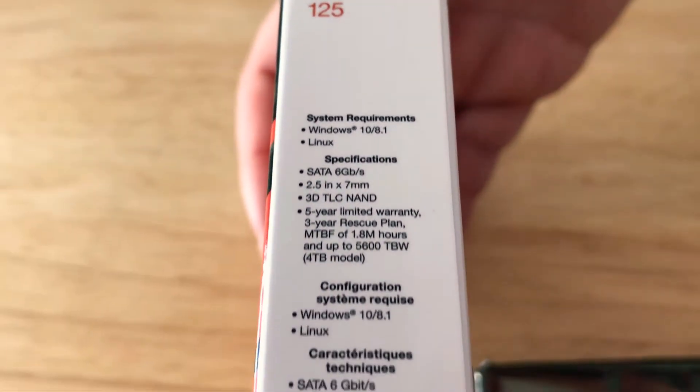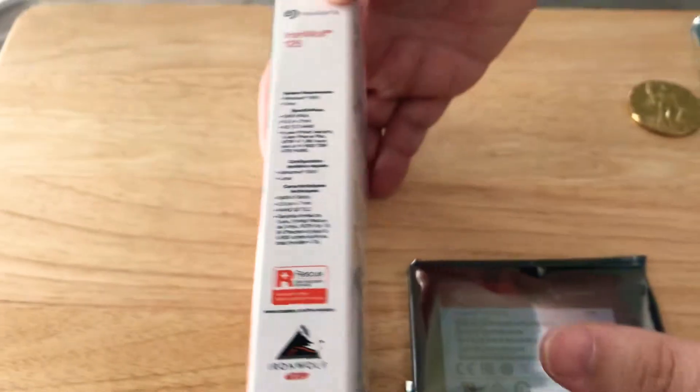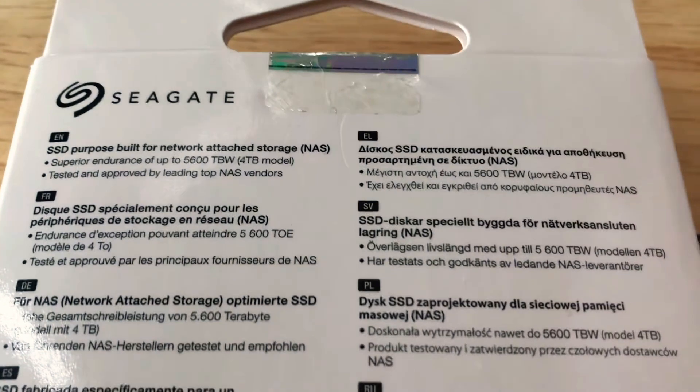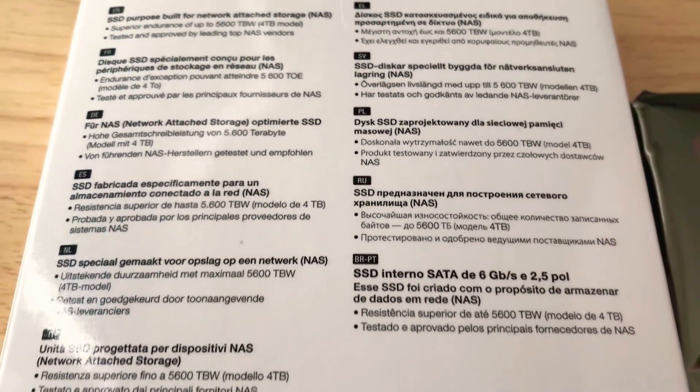If you have a 2.5 inch SSD RAID setup in your small business, then you'll probably want to get these. These can handle multiple user environments — more so than just a home environment for a NAS.